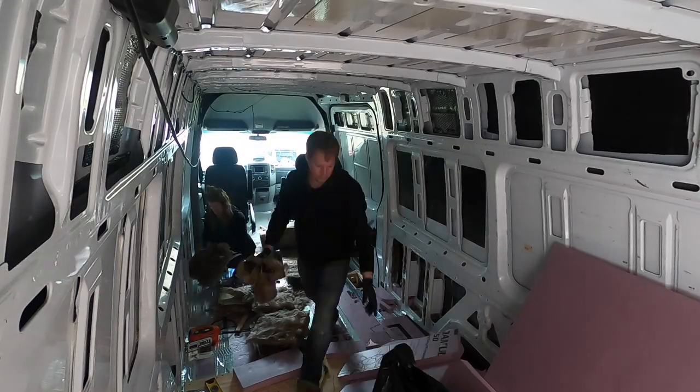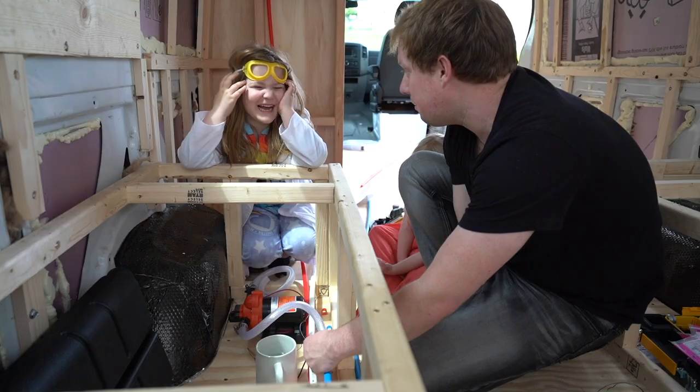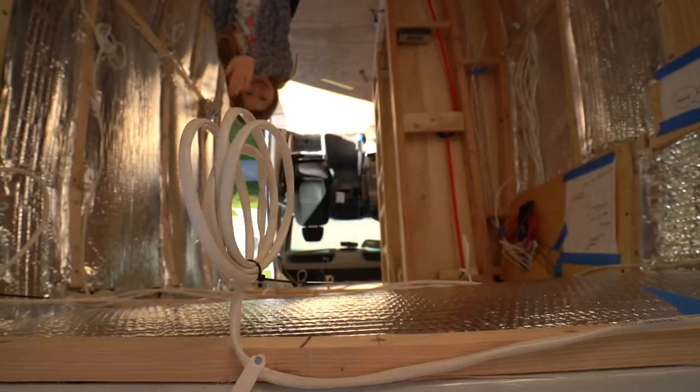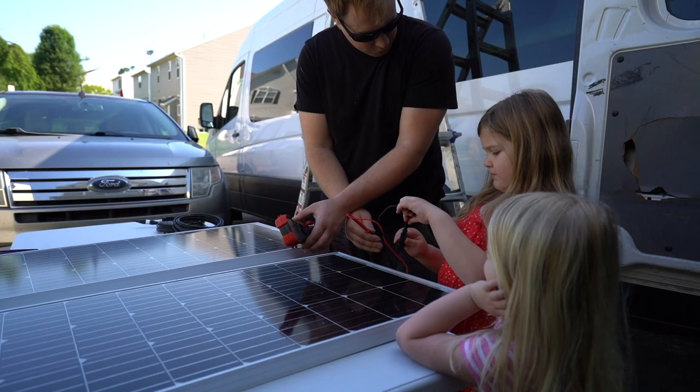We have been building our tiny house from the ground up, installing our own windows, plumbing, recirculating shower system, air conditioning unit, and electrical. In today's video, we install our solar panels.